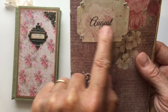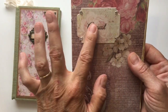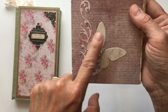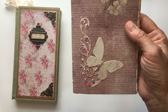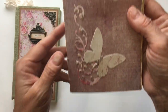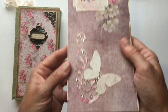This is my August word. I print that out on clear sticker paper and then put it over top of something. I was in a blingy mood, so I've added quite a bit of bling. I also added two die cuts — I believe these are all Tim Holtz die cuts. I just love Tim Holtz die cuts. I love this swirl and a butterfly, and I've added bling. I really, really was in a sparkly mood.